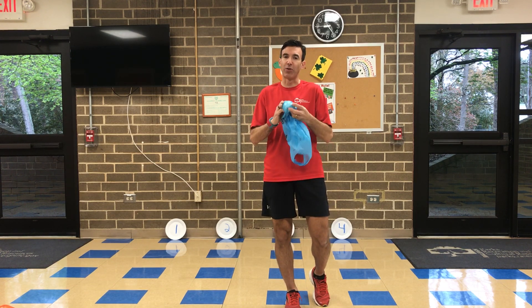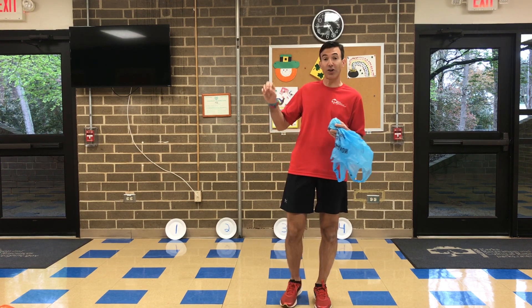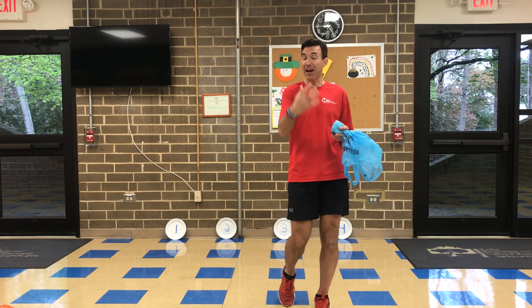This is going to act as your target-throwing projectile, which you're going to use to throw at the different targets. The two activities we're going to work through are target throwing at different targets, and then adding some exercise to that.